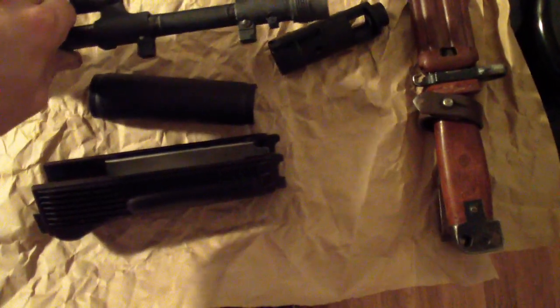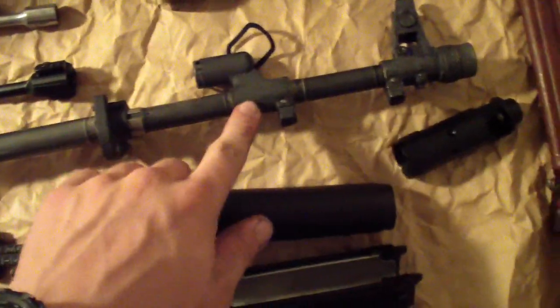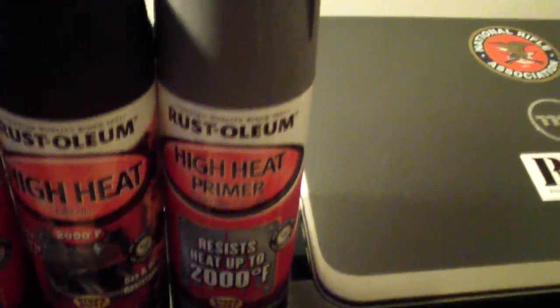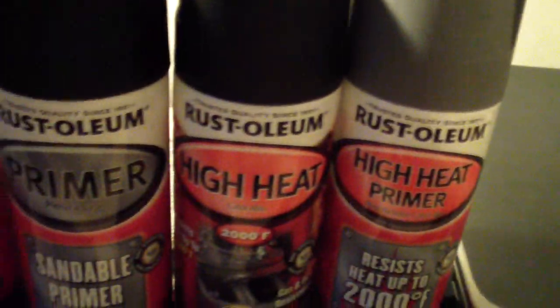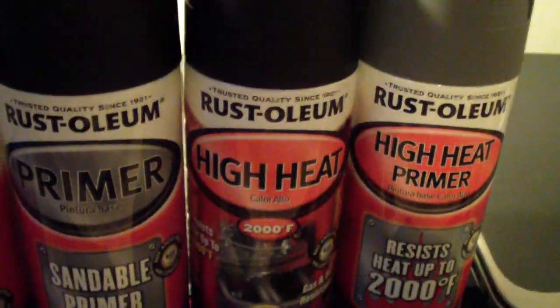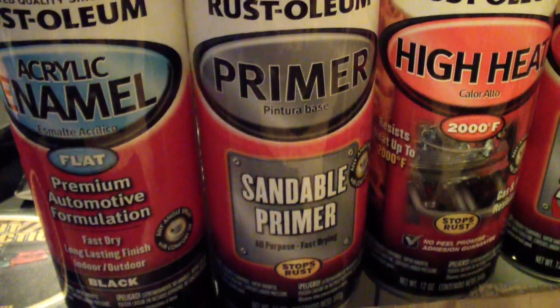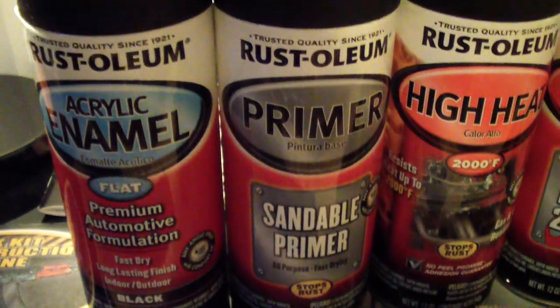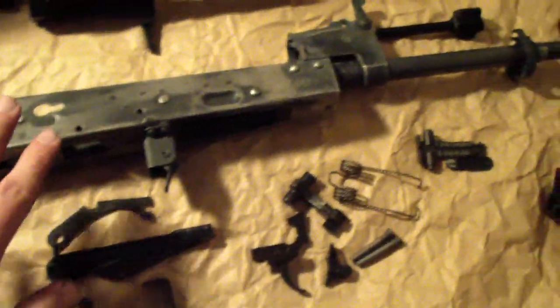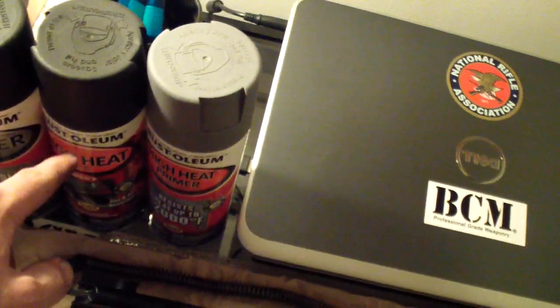There it is — now these are all the parts, and all I have to do is spray paint everything. For the barrel, gas block, and front sight base — the parts that get really hot — I'm going to use this Rust-Oleum high heat primer rated up to 2,000 degrees Fahrenheit. I've got to bake it in the oven at different temperatures to cure it. Then I'll put this high heat black Rust-Oleum over the barrel on top of the primer and bake it in the oven to cure it. For the receiver, I'm going to use this black Sanibel primer, then Rust-Oleum acrylic enamel flat black over the primer — that will be for the receiver, trigger guard, and dust cover. The gas tube is going to have to use the high heat stuff as well.